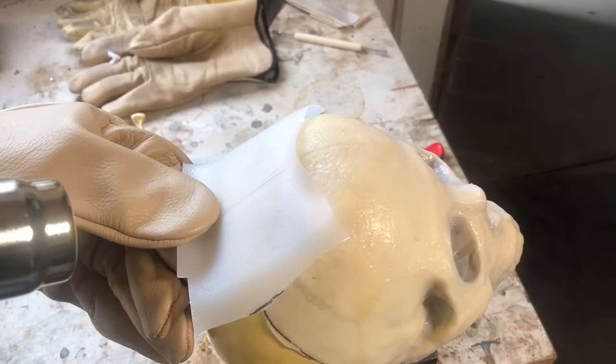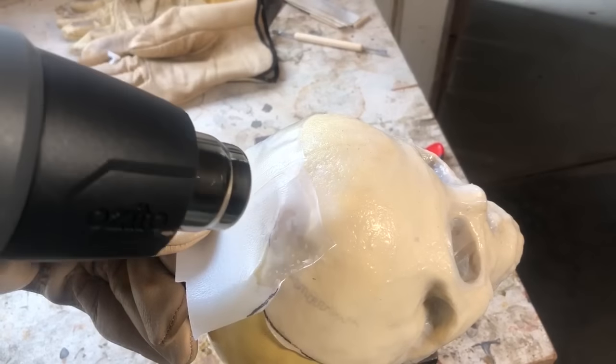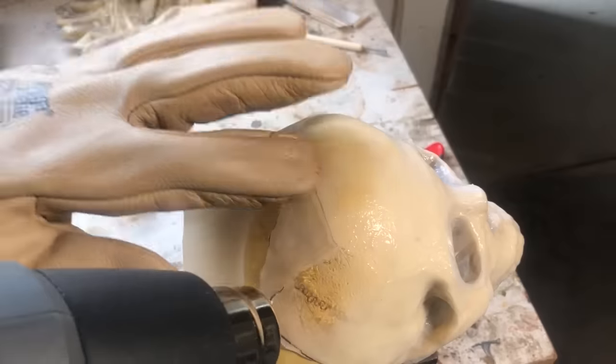I used Gorilla glue to keep the jaw in place. Now that I had discovered how easy it was to patch the skulls, I got more ambitious and extended a couple of the skulls I'd already made.